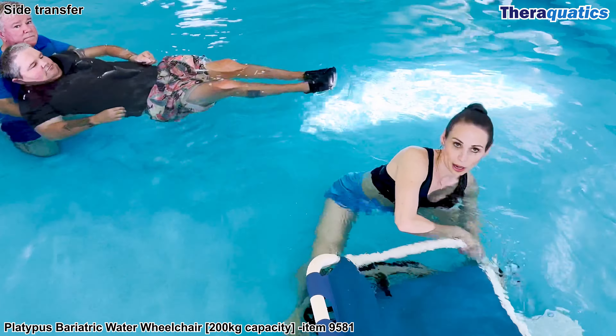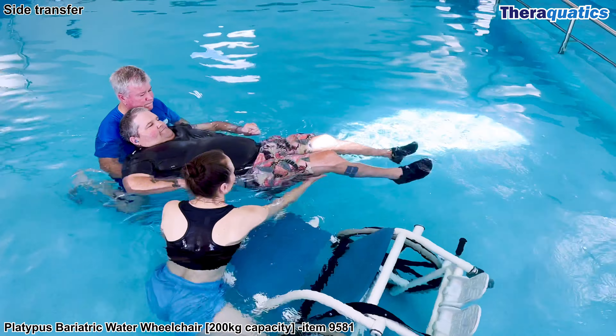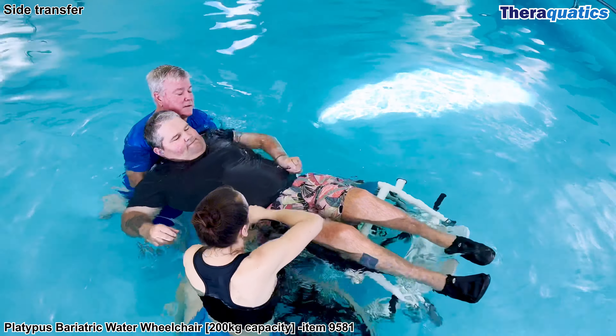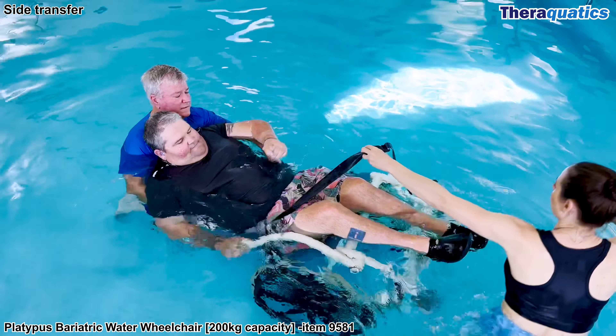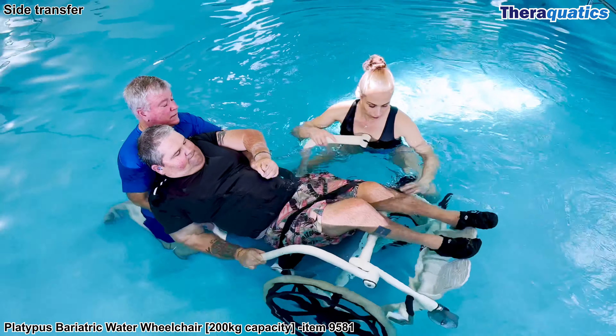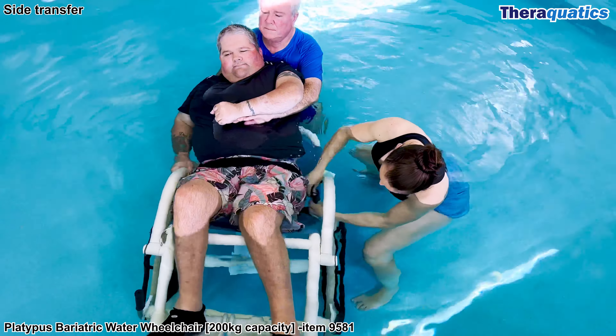This high quality water wheelchair has a swing-away armrest for side transfers. The support person floats the swimmer across and over the wheelchair. The width of the seat is 54 centimetres and can carry a maximum of 200 kilos. The swing-away armrest is clipped back into place and the seat belt is secured and adjusted.